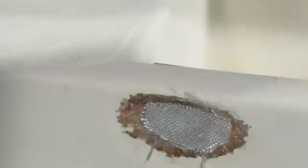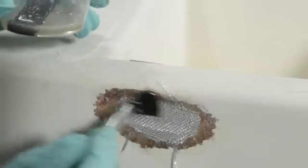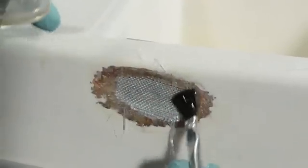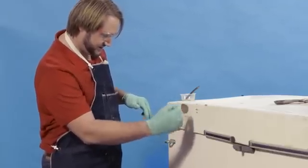Step 4. Apply the largest piece of fiberglass in the center of the void. Using the disposable brush, saturate it with epoxy. One at a time, apply and saturate the progressively smaller pieces of fiberglass, centering each one over the larger pieces. Mix more epoxy as needed to saturate all the layers.